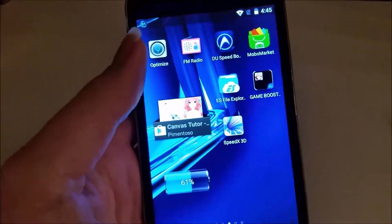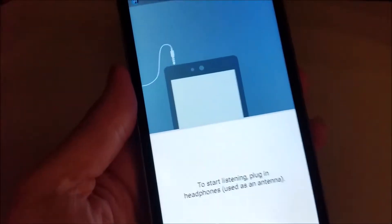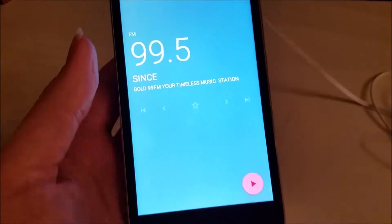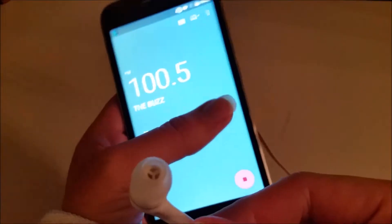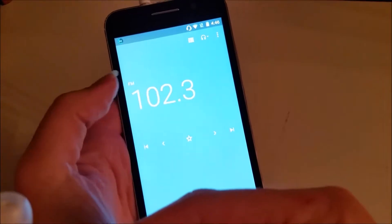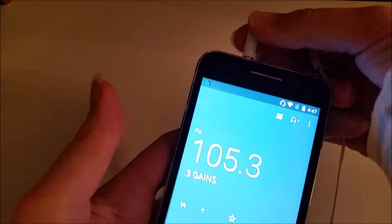Another really cool feature this phone has is an FM radio. You just go to the radio app and it will tell you to plug your headphones in. You plug your headphones in up here and you can listen to radio. You pick your station and can auto-search stations. It gets very good reception — you actually get a lot of channels — and you can also hook a speaker up to it as well.